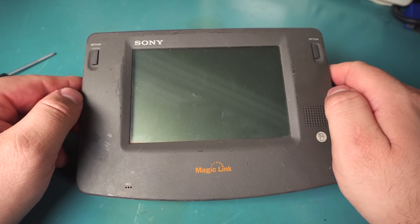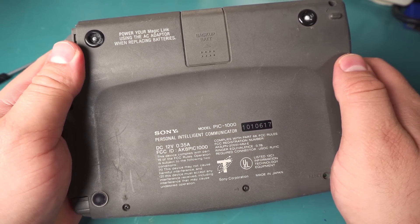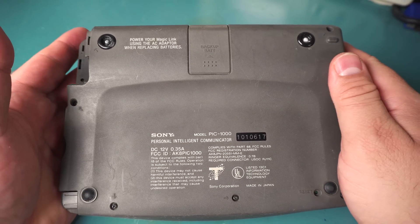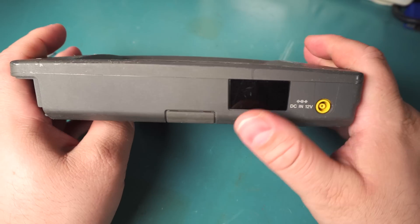Today I've got the Sony Magic Link. This is the PIC-1000, the Sony Personal Intelligent Communicator. This was one of their attempts to get into the PDA market and it's actually reasonably powerful and does have quite a few features.